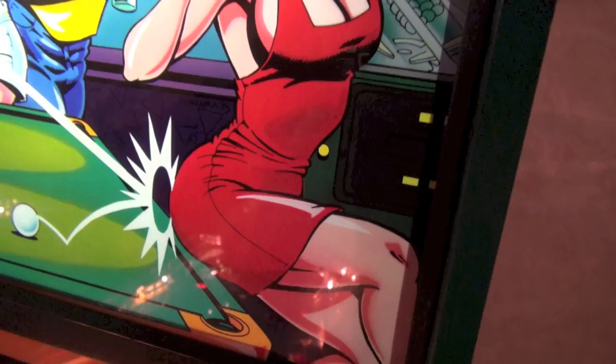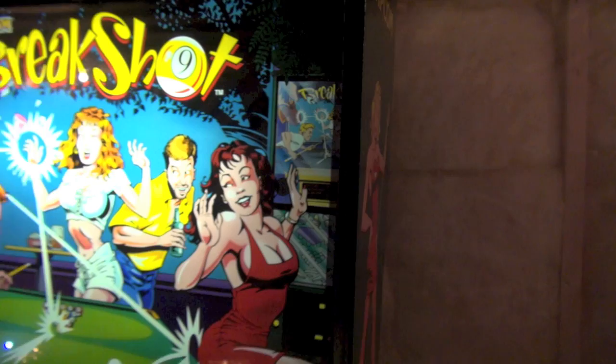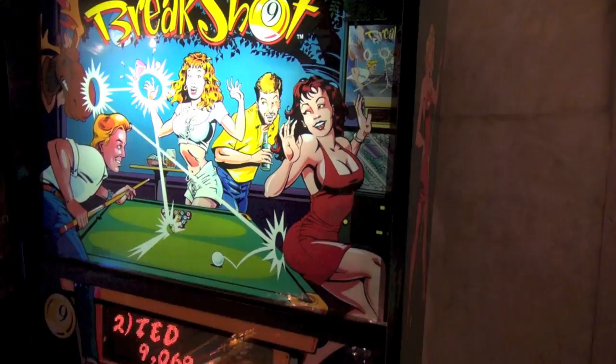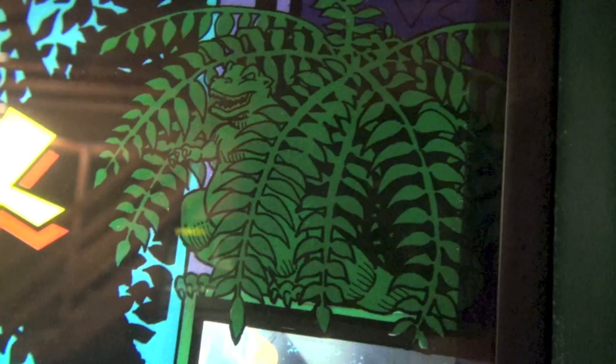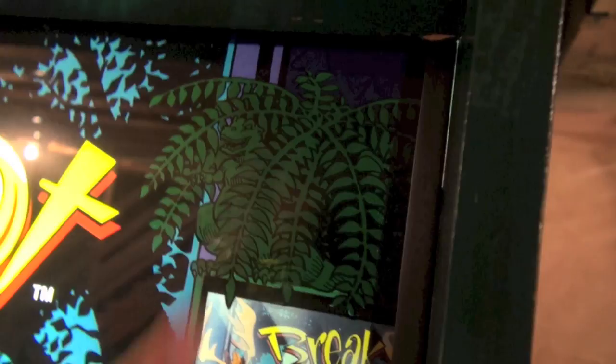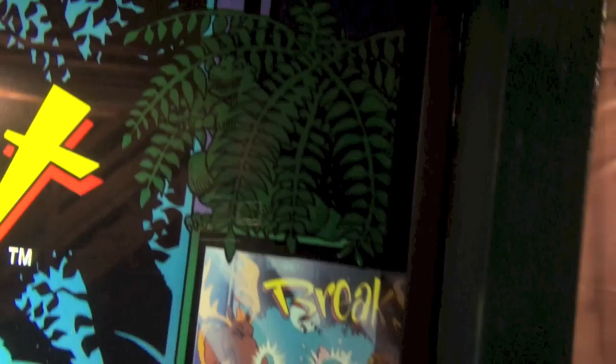What's even weirder is that this back glass is like some weird Escher painting. Can I point out one little thing? Every single Capcom game has the same monster - it's like a little Godzilla guy in the back glass. It's kind of like a hidden thing. That was their thing. Oh, I see it right here - he's up in the fern. He's in every single Capcom back glass. I never knew that. Here's Godzilla. Did Capcom do the Godzilla game? No, that was Sega.